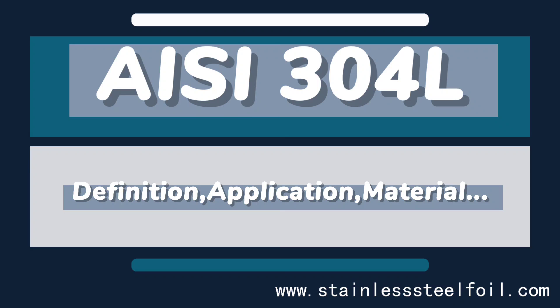AISI categorized stainless steel into different groups: 200, 300, and 400 series. Generally, the 200 and 300 series are austenitic, while the 400 series is composed of ferritic and martensitic stainless steel. The AISI 303 stainless steel is part of the 300 series.